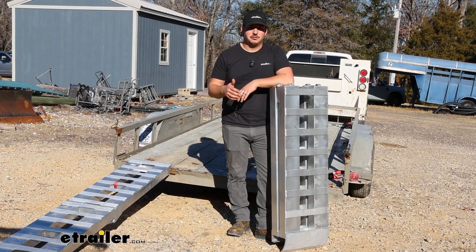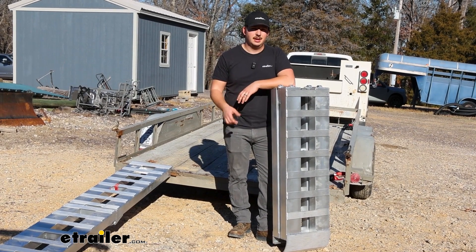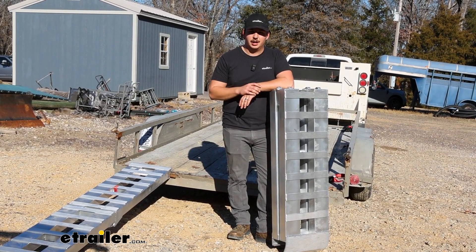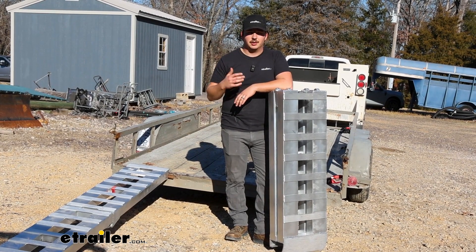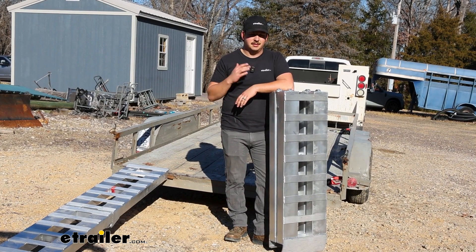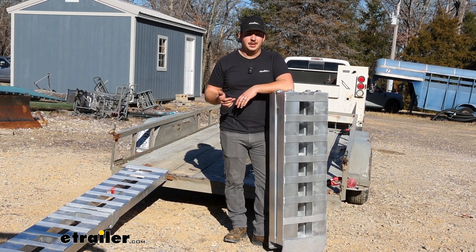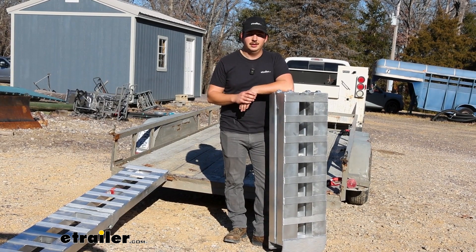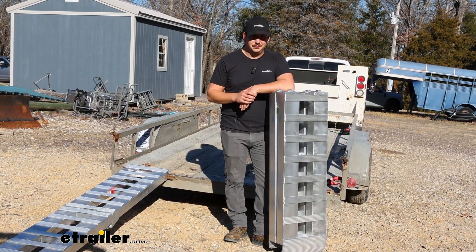So if you're looking for some of the longest ramps you can get and you're worried about storing them when they're not in use, I think these options from Gen Y are going to be the ones for you. We've got plenty of other styles on our site in the same weight capacity and different ones, so if you need a set of ramps for smaller equipment like a golf cart or a lawnmower you can find those here at eTrailer too. That was just our look at the Gen Y car hauler ramps — thanks for watching.